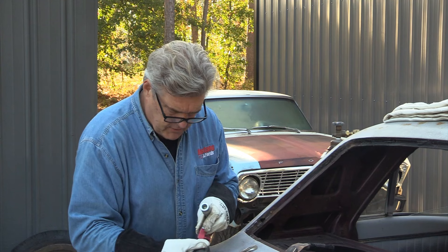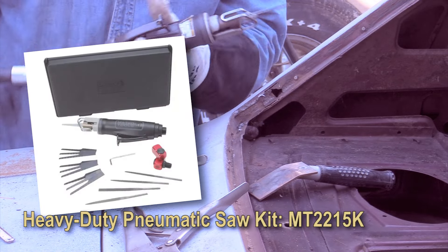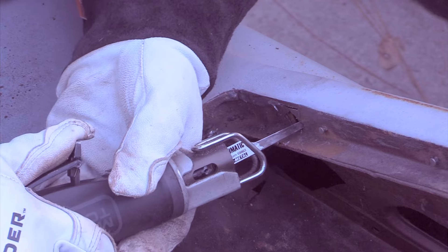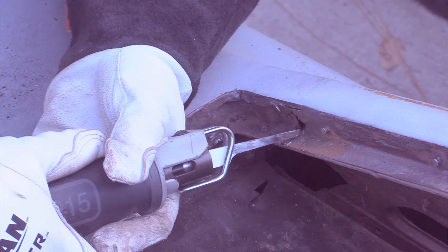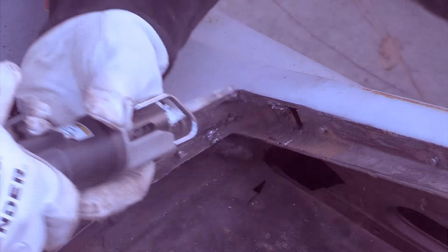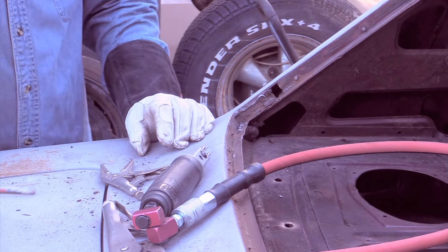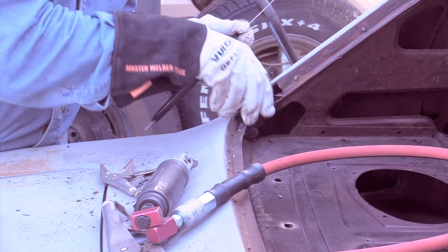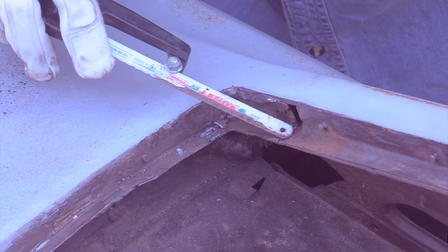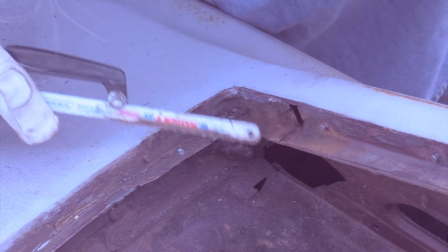This is a really nice air saw — a Matko Tool one that Cam bought. This kind of thing can be real handy doing this work. That's pretty bad — lots of rust in there. This is what causes problems with your welds right there: that level of rust coming through. It's going to make it tough every time to get a good weld.